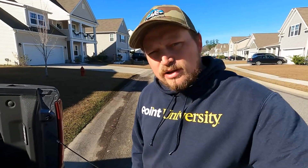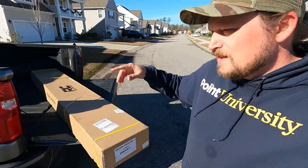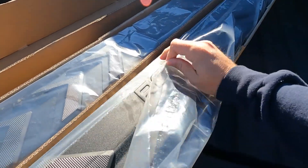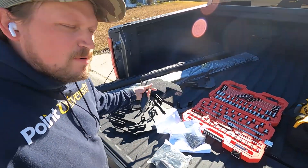I'm by myself so this might take a little bit longer than usual, but I think it's really going to change the outward appearance of the truck. Let me get some before shots, let me tear into this box, and we'll get started.